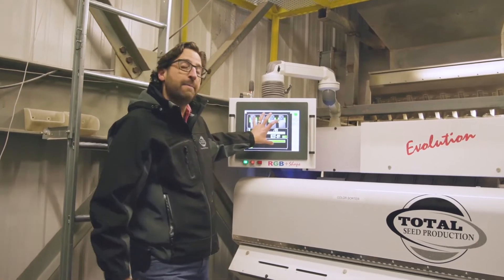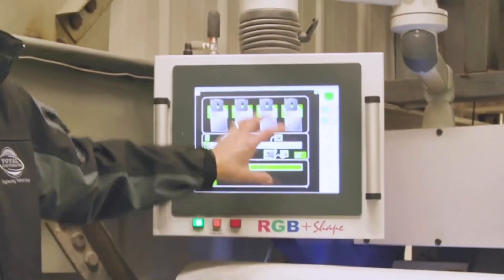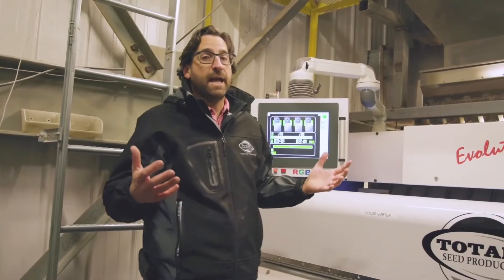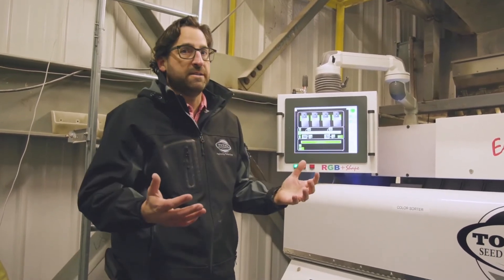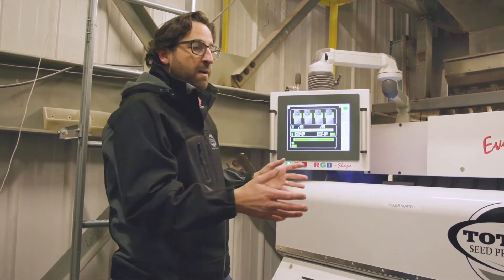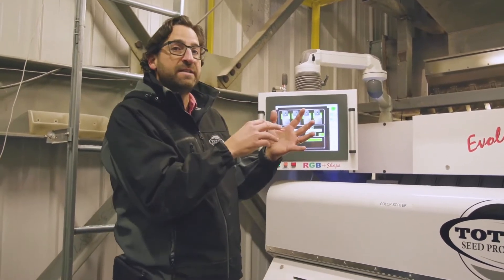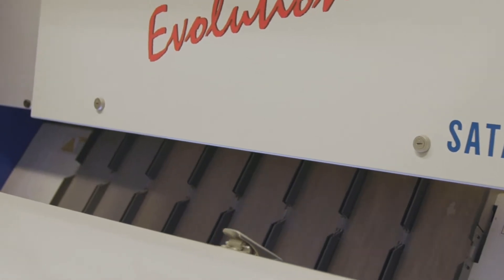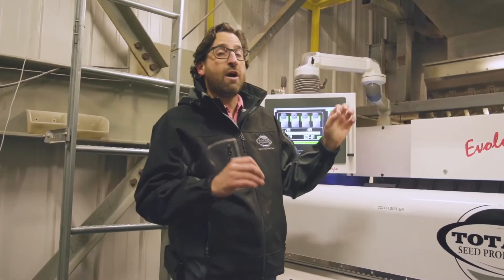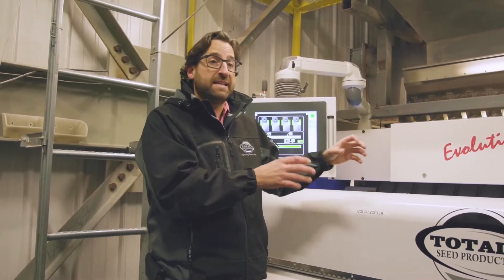The cool thing is we can pull up the discards on the screen, spin them around, and decide if whatever it's discarding is what we want it to discard. For example, some seed has red stripes — if it starts discarding seed with red stripes, we can go in and say those red stripes are good, don't discard those. Or if it sees things on the kernel that aren't actually bad, we can tell the machine to keep them next time.